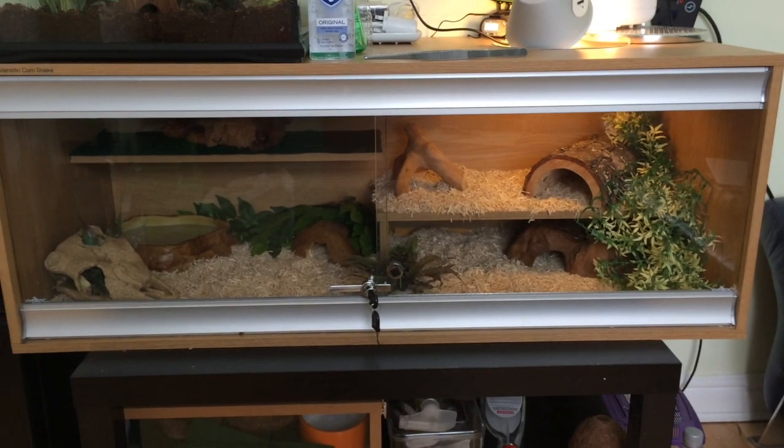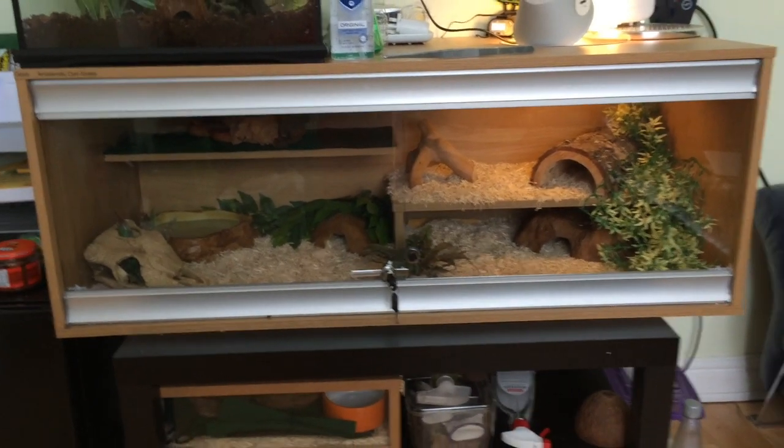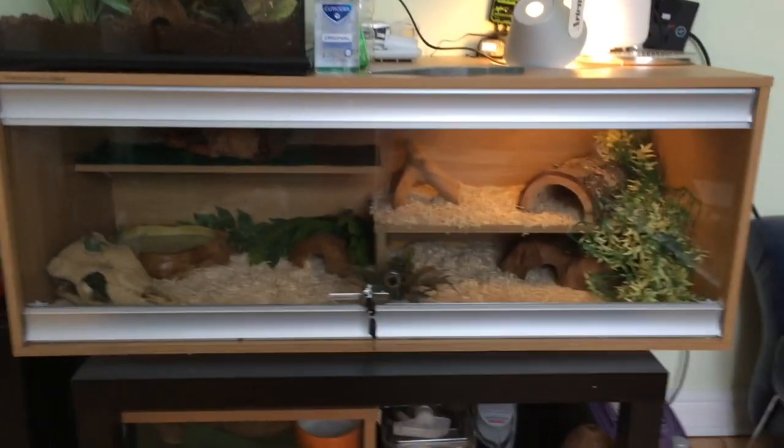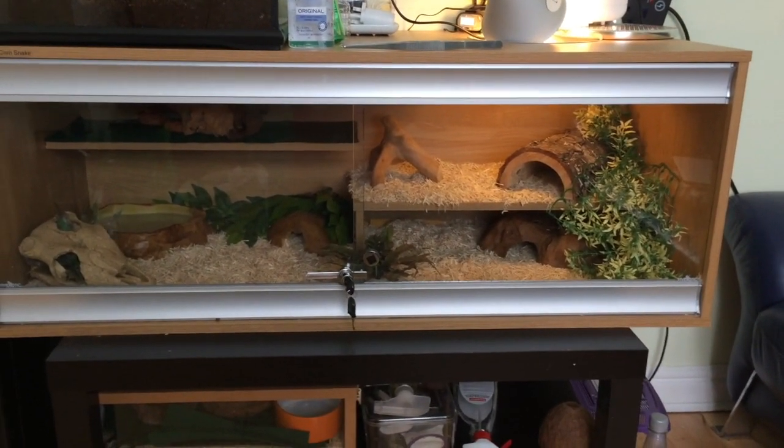Hello YouTube and welcome back to MAM Reptiles. In this video I'm going to be showing you what an adult corn snake enclosure should look like and how you can set one up.